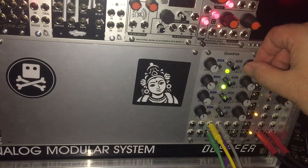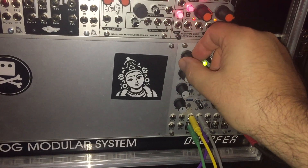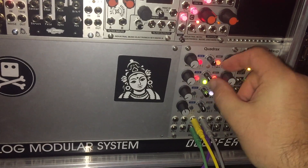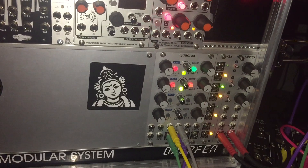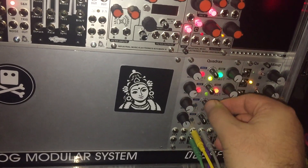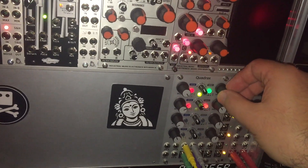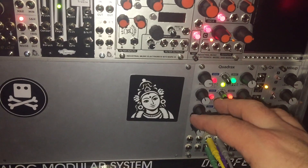I see a lot of potential in this function generator. The more I experiment with it, you can create a lot of variations and patterns. I like how you can change the rise and fall.